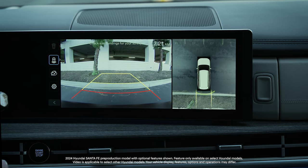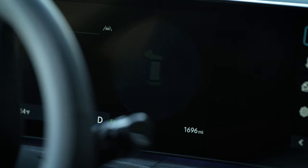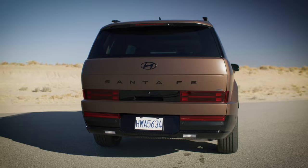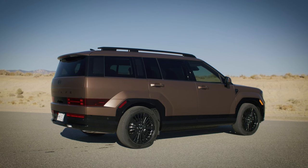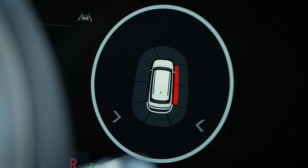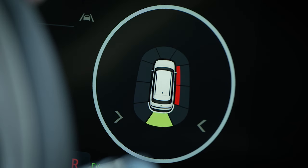Hyundai's available Parking Distance Warning System, or PDW, assists the driver during parking. It uses sensors in the front and rear bumpers to detect people, animals, or objects that are within a certain distance of the vehicle. Certain Hyundai models may also have sensors along the side of the vehicle that serve the same function in that area. If something is detected, the system can relay that information to the driver via visual and audio cues.